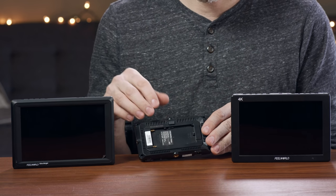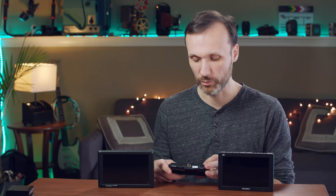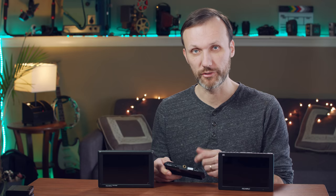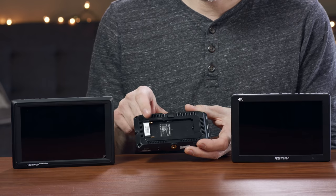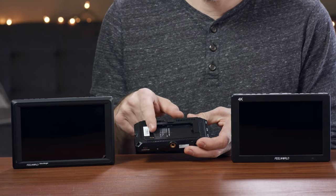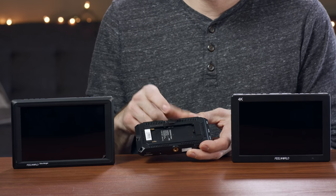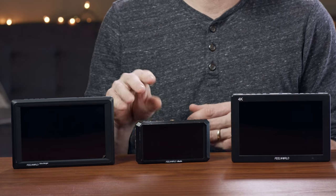The MA5 has a headphone output and also a DC 8.4V output, so if you put a battery on the monitor you can split and share that power to your camera. This is great for cameras like the Sony A6300, A6500, or A6400 which don't have the best battery life — connect your dummy battery and power the camera for a long time. The battery plate accepts both Sony NPF-style and Canon LP-E6 batteries.